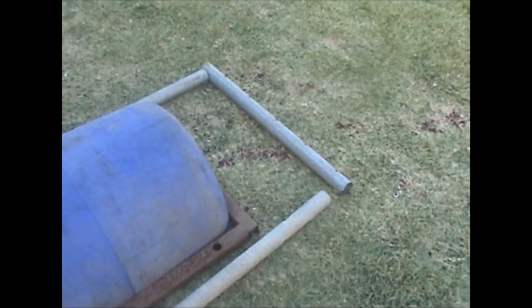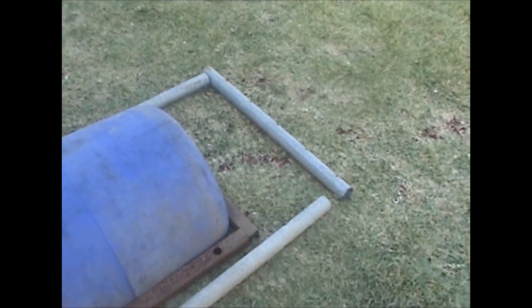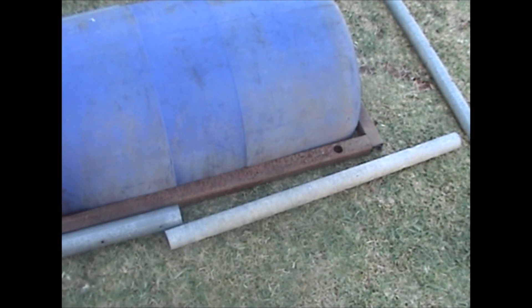When people don't want their trampolines anymore they put them on Facebook for free, I grab them and use the steel to build my grow beds. The other steel around it for the frame is from a shed sliding door that I've cut up — I've got a heap of that. So basically all these pieces are made out of trampoline bits and offcuts.